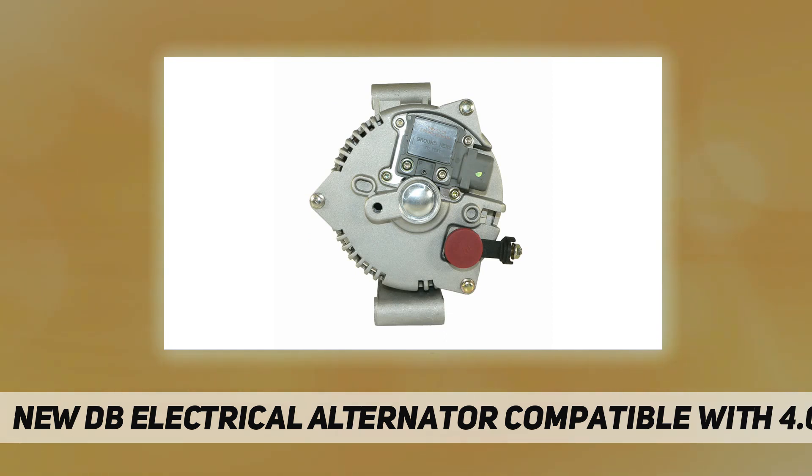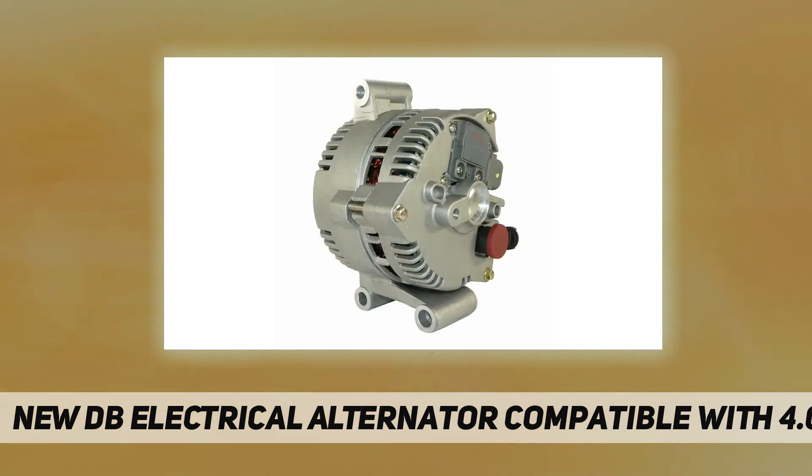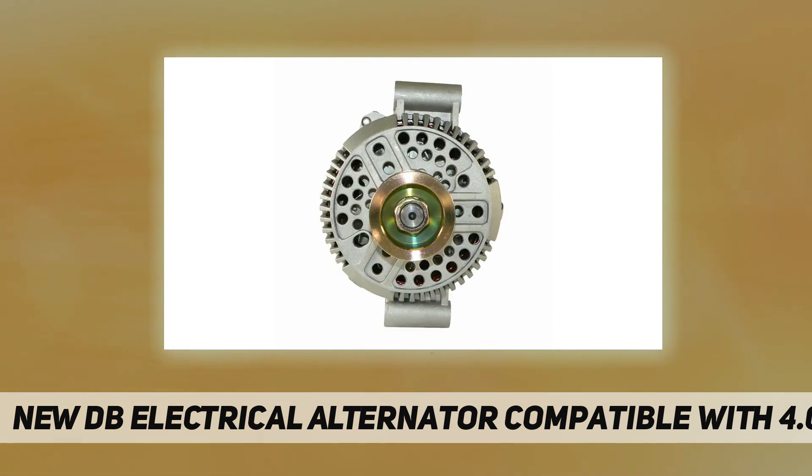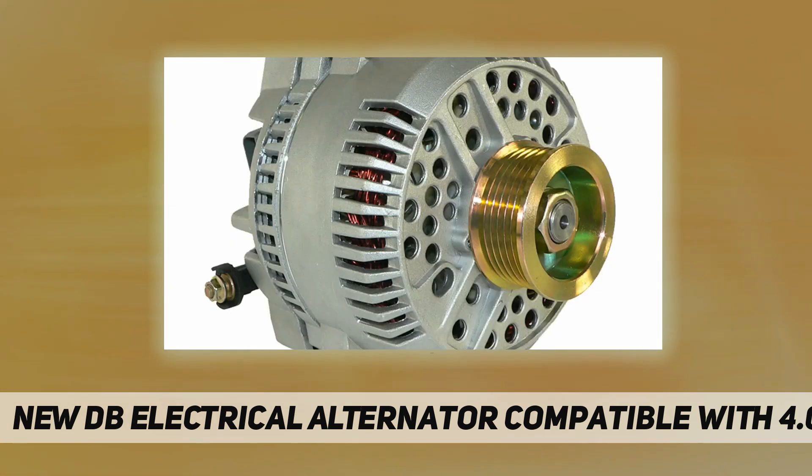Compatible with: Ford Explorer 2004–2008, Explorer Sport Trac 2004–2008, Ranger 2007–2009, Mazda B4000 2007–2009, Mercury Mountaineer 2004–2008.